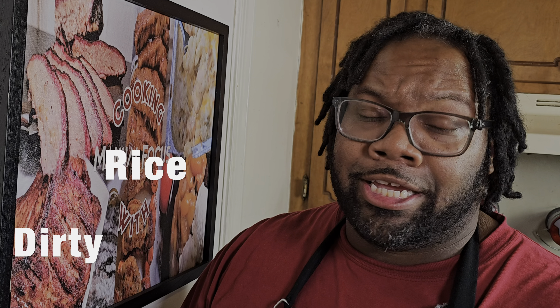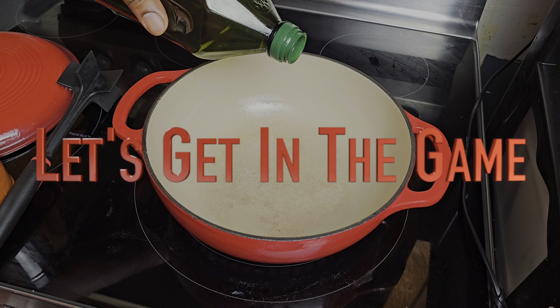Hey fam, let me get you in the game today. We're gonna be making some absolutely delicious dirty rice. The ingredients will be in the description box below so you can go ahead and run get those ingredients, follow this video from start to finish, and let me get you in the game.